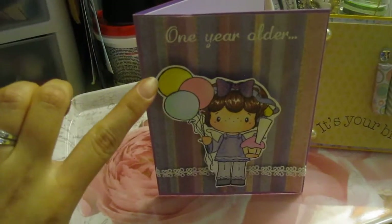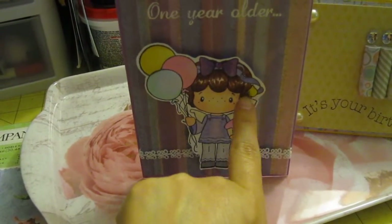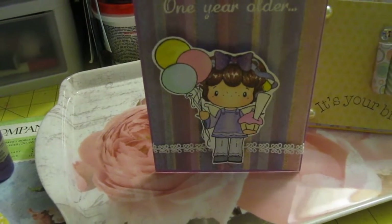And I did use Glossy Accents on the yellow balloon. I used Glossy Accents on her little candle. And I used the Recollection Bling Strass.